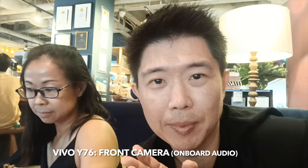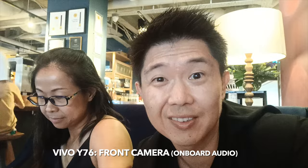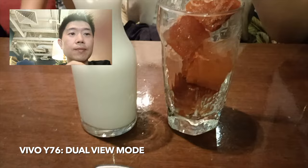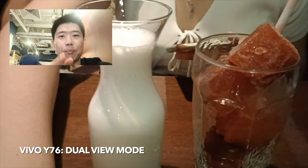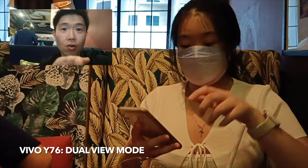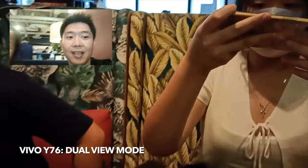Testing the front-facing camera capabilities — claimed to be an AI night smart mode — shooting front-facing videos and selfies to see the quality. We're currently at Wild Honey enjoying tea. The dual view mode is shown here: it's a picture-in-picture type of recording that's perfect for vloggers. The rear-facing camera captures what's in front, while you can provide commentary at the same time.